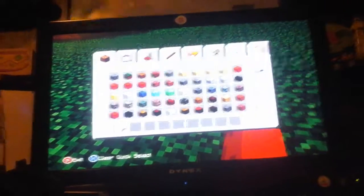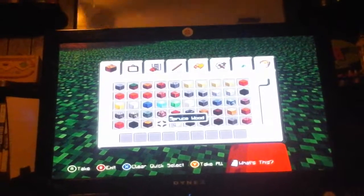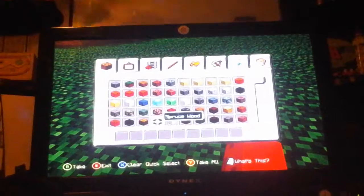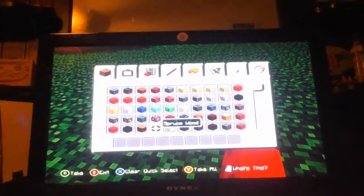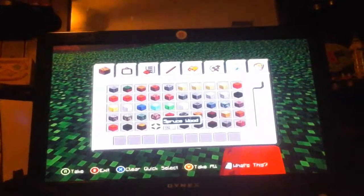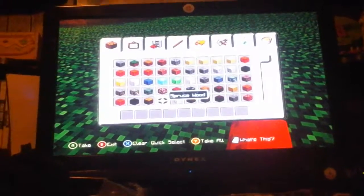Hey, what's up guys, it's me Austin. I'm doing my weekly YouTube channel. Today I'm going to show y'all how to build another easy modern house. Be sure to smack that like button — trying to get a hundred likes on my videos. I've posted three so far. Be sure to subscribe at the end of the video if you want to. Please enjoy the video.